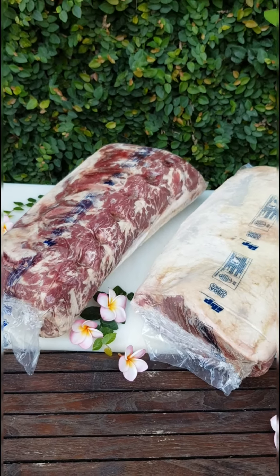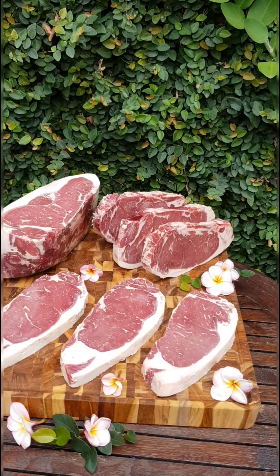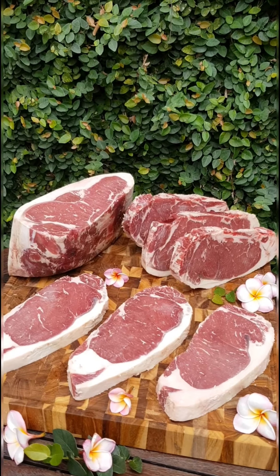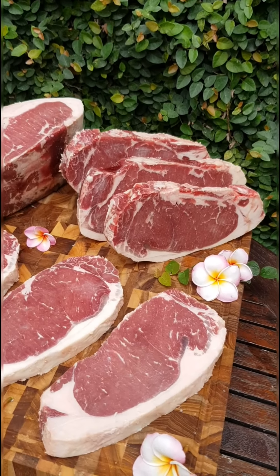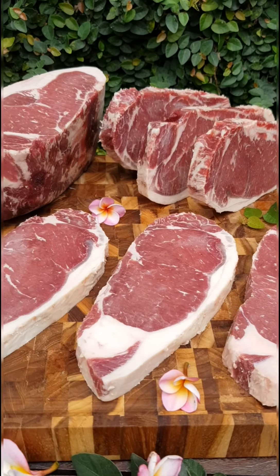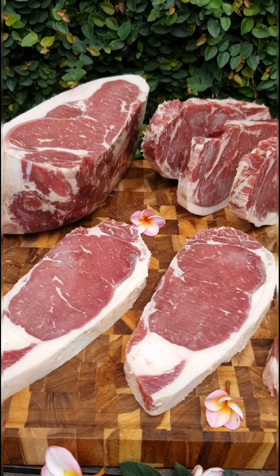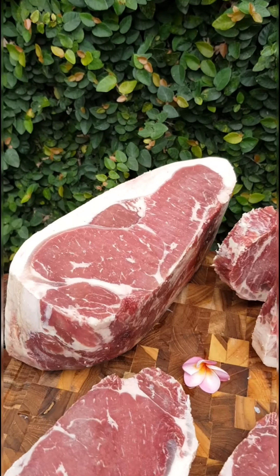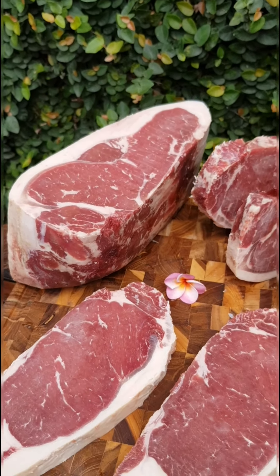All right, that's for now. After this we're going to cut it. Here's the result after we cut the U.S. Choice sirloin. These are steak cuts — we cut it three-quarter inch and they weigh about 350 grams per slice. And this is a roast cut, weighing about two kilos.